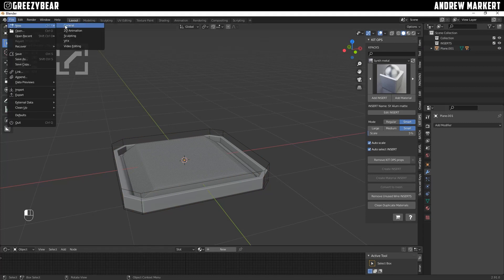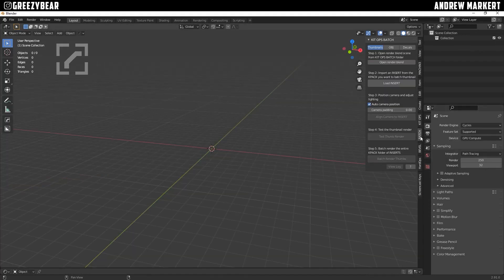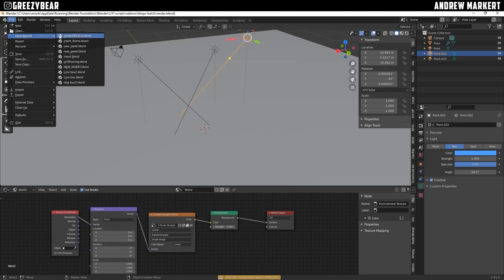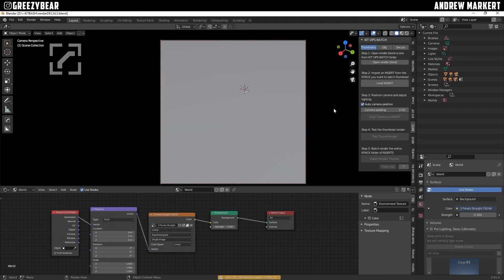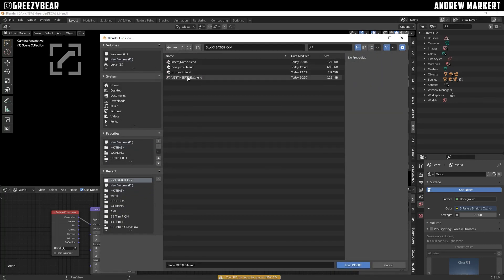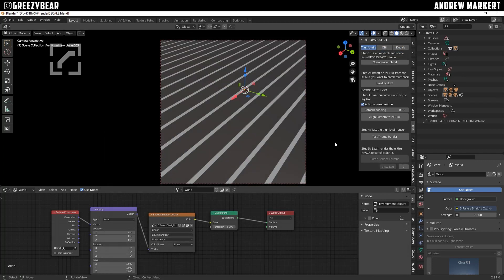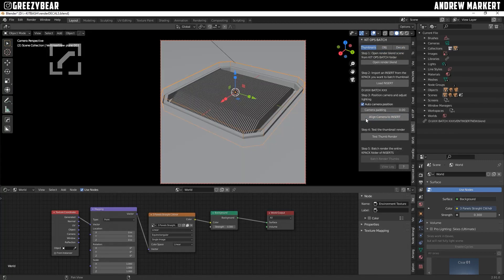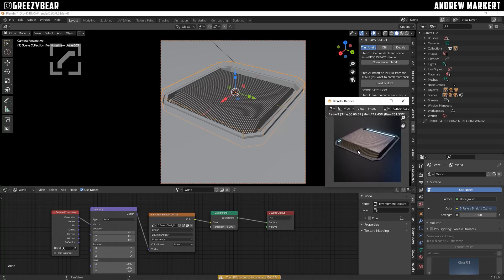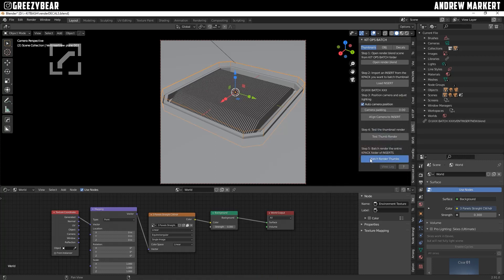I'm going to go to a new file — don't save. I'll go to batch and open my render blend file. I have this render decals blend set up — it's already got the lighting, background, everything I like. I'll load it up to batch, grab my vent new, load the insert, align to camera, and hit test thumb render. There you go — that looks perfect. The insets are perfect. So I'm going to close this and hit batch render. Once it disappears, it's done.